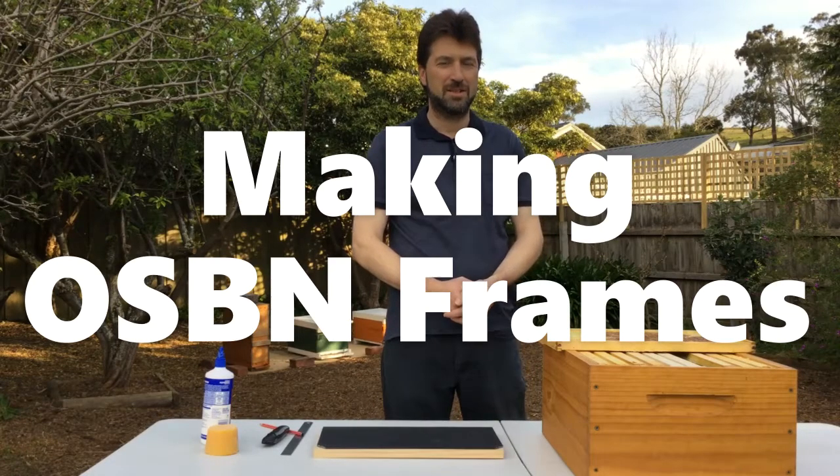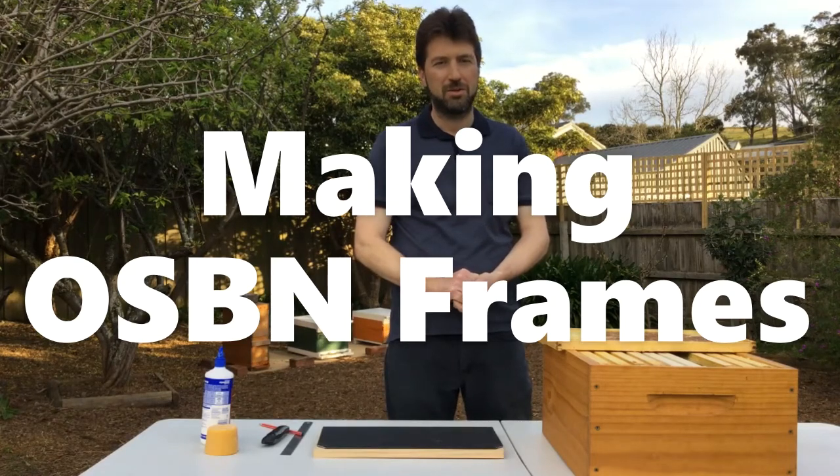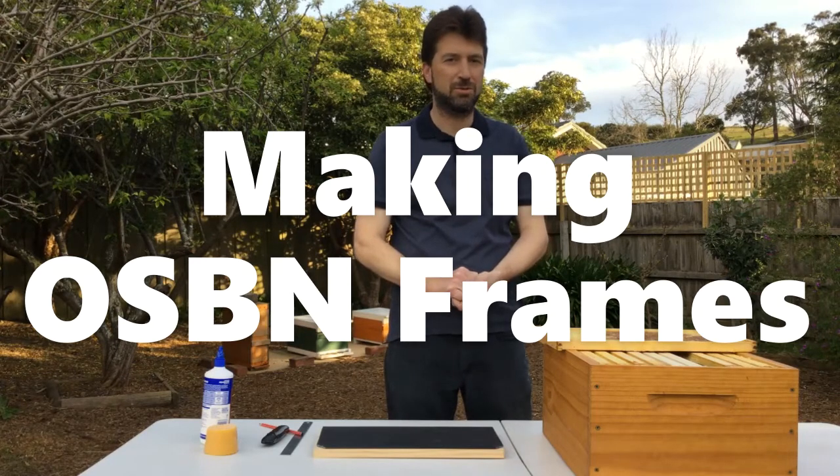Hi, I'm Matt Davey. Today I'd like to show you the OSBN frame, which is a frame that I use for a method called opening the sides of the brood nest.